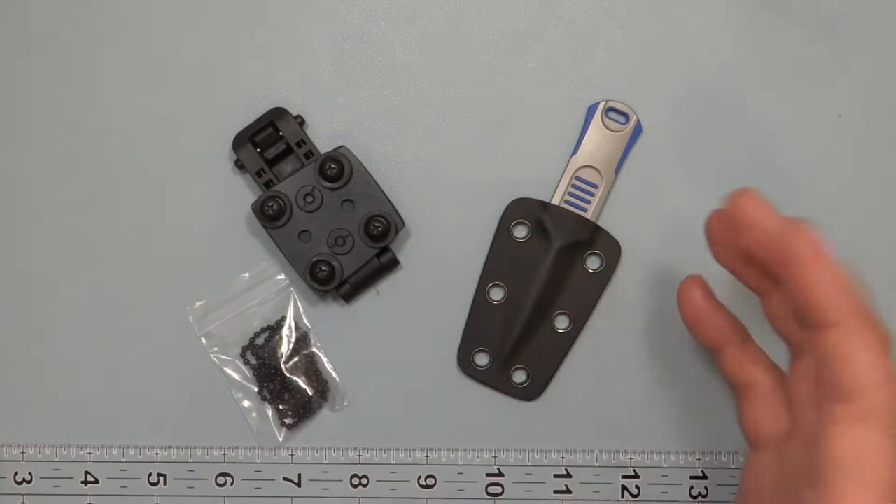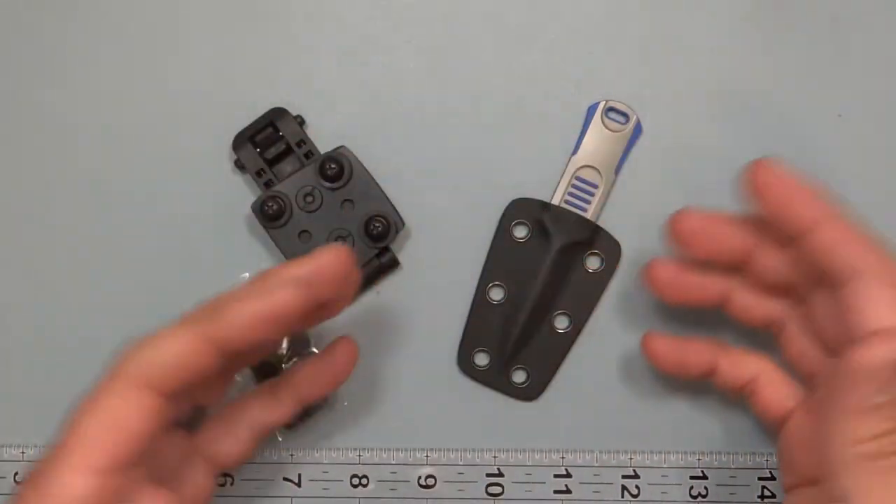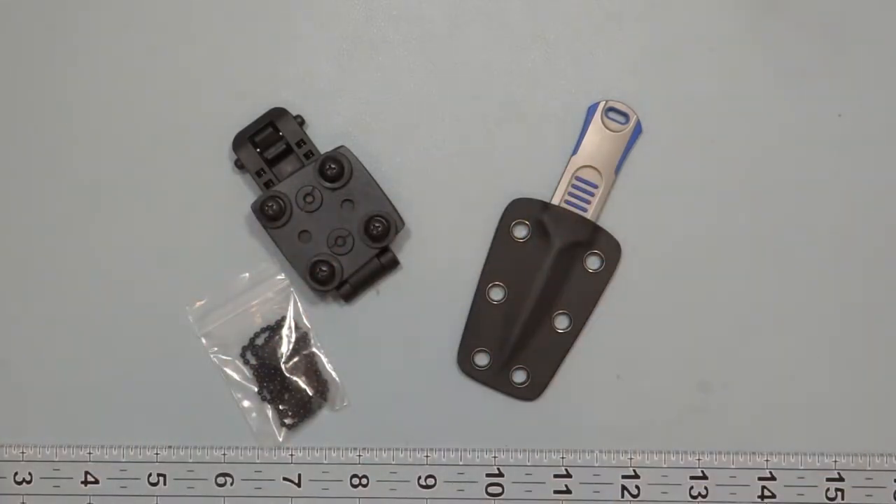This one has different models: green, orange, blue, black, and black stonewashed. The rest are regular stonewashed. This one is stonewashed blue.